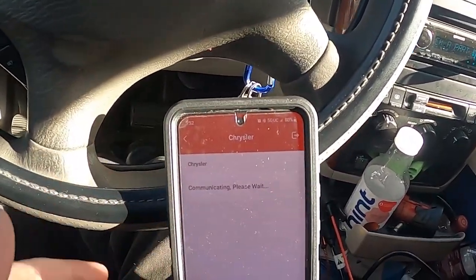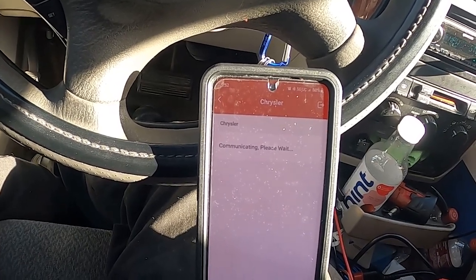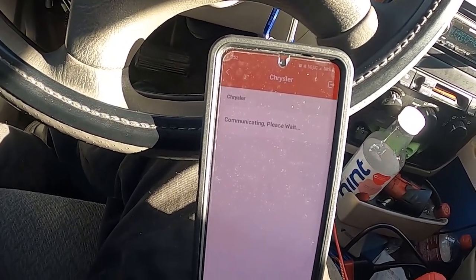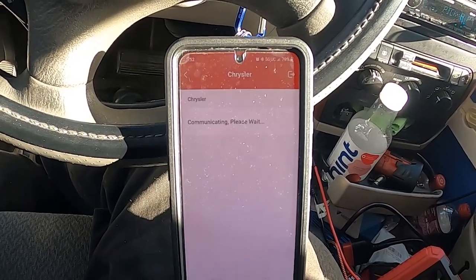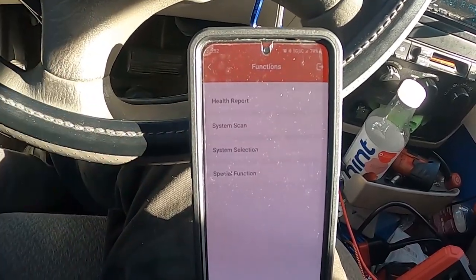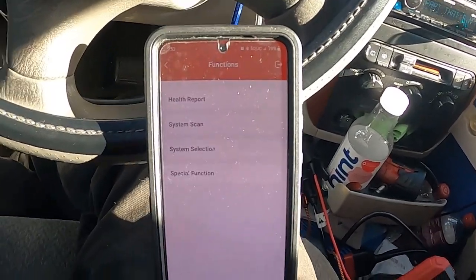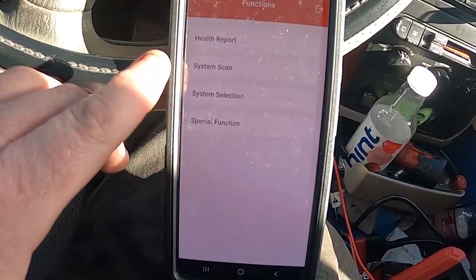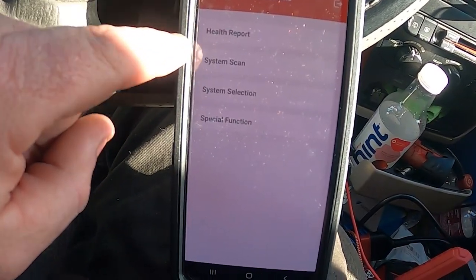We're hooking up to it right now. I've had a couple of problems where it did not want to connect because I was in a bad cell area. I think there's a way around it so it doesn't require Wi-Fi, but I haven't figured that part out yet. This is a typical setup right here.